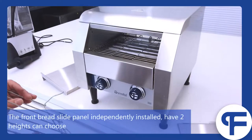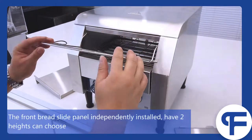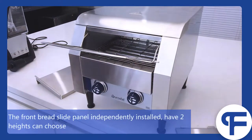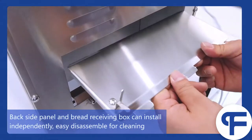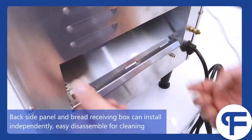The front bread slide panel is independently installed and has two heights you can choose. The back set panel and bread receiving box can be installed independently, and are easy to disassemble for cleaning.